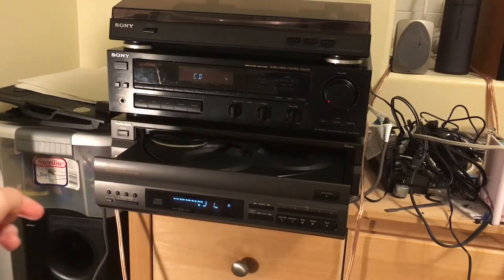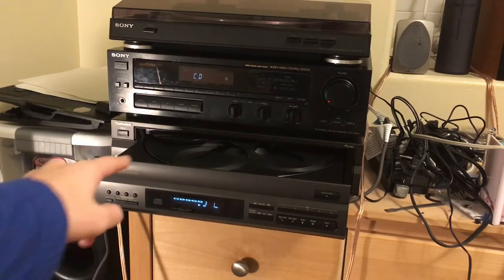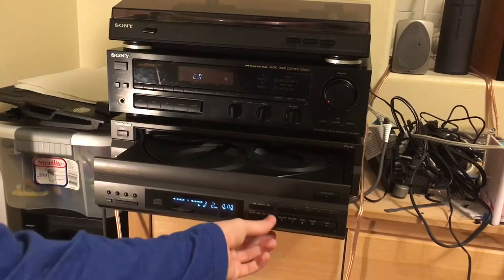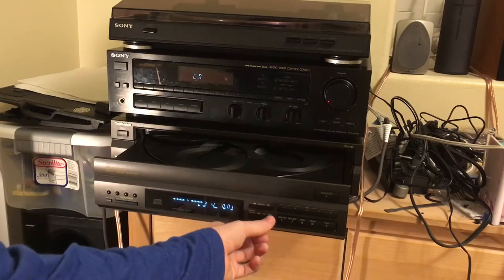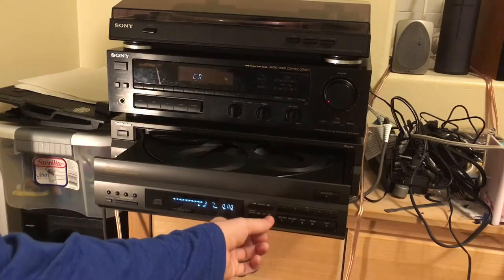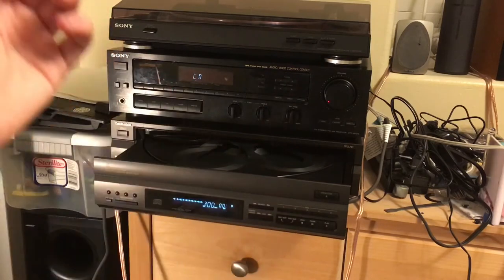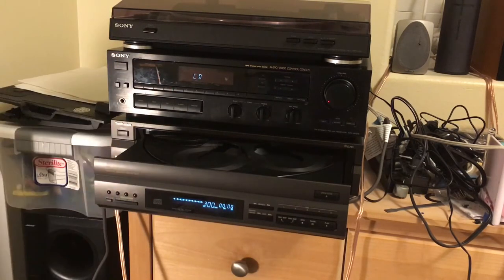This is disc three, and this one will play with the drawer open. I just skipped through that pretty fast because I don't want to get a copyright claim on this video.